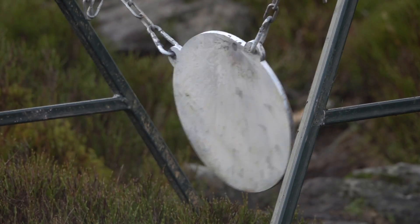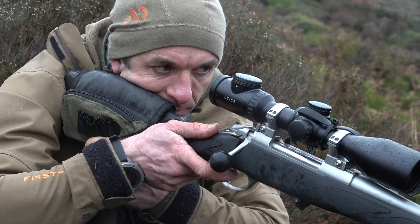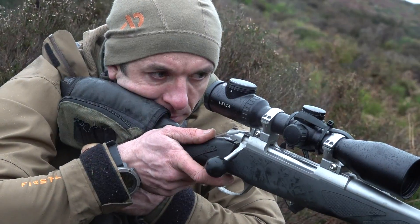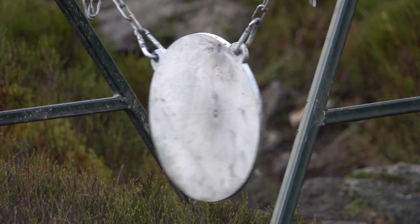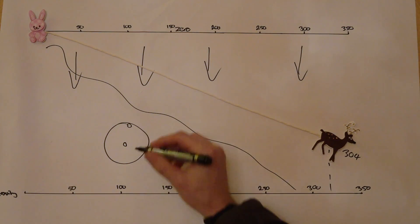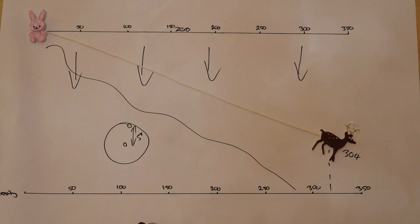Now we're going to get him to take off 4 clicks for a 304-yard zero and fire another shot. He hit the gong center mass. The distance between these two shots is 5 inches. That's not a massive difference you might say, but it could be the difference between killing an animal cleanly, missing it, or worse — wounding it. And that's the last thing we want.